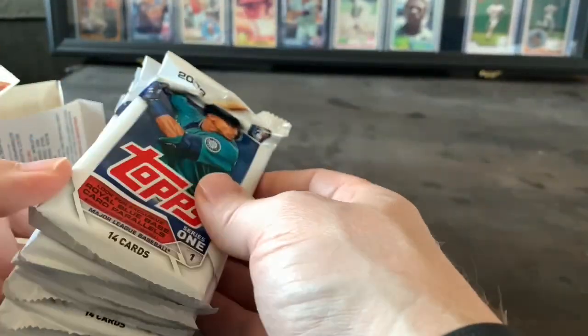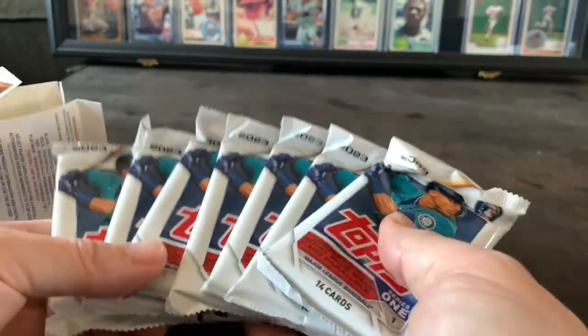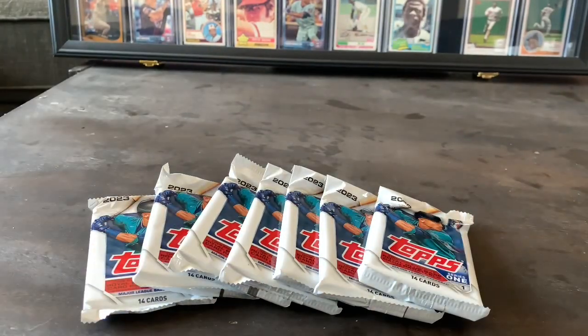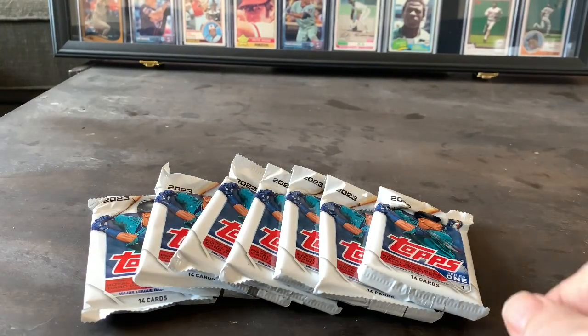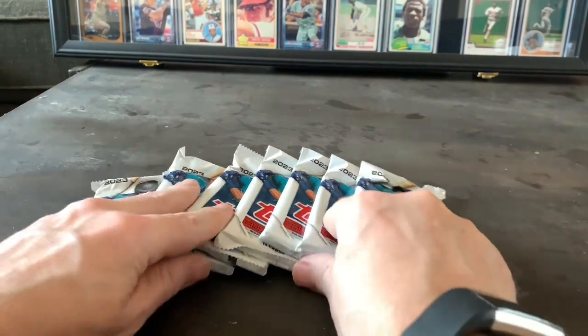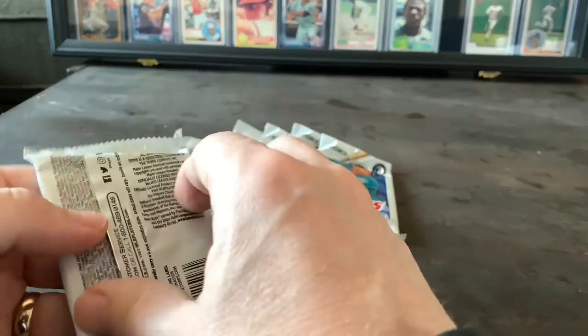It's quite a bit different from when I was a kid collecting, but still kind of looks cool. Spread those out. Got some sleeves and some top loaders just in case I get anybody I think might be pretty good. Alright, let's just go at these one at a time.